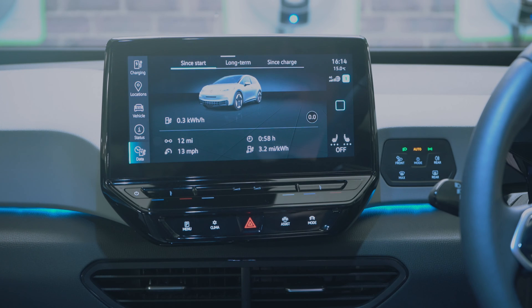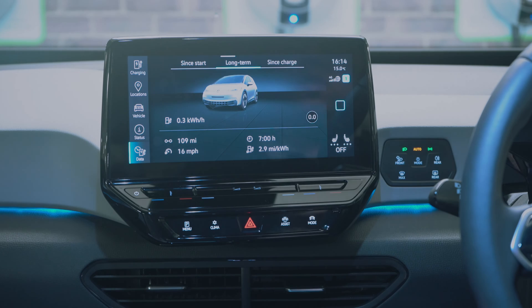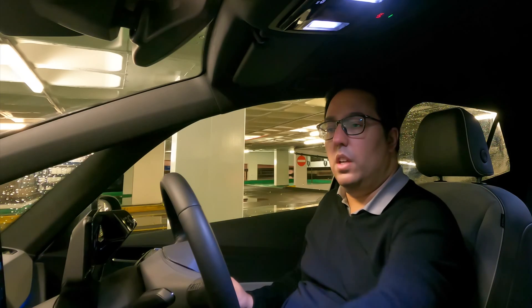The data section shows how much electricity you've used, your range — short term, long term, and since the last charge.